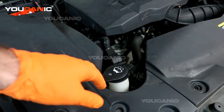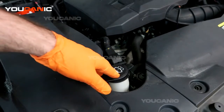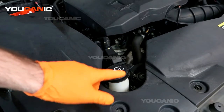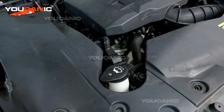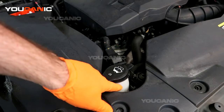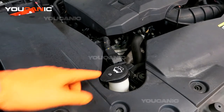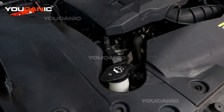You'd add fluid because you need washer fluid, but if this is topped off and you're still not getting washer fluid to spray, then you'd want to look into other causes — like the pump motor has gone bad, or the line is plugged up. Those are a couple of common things to look at.